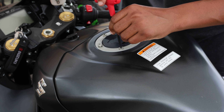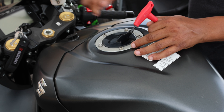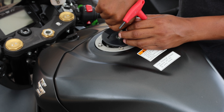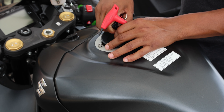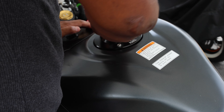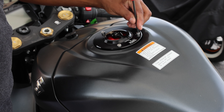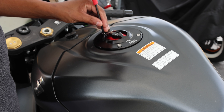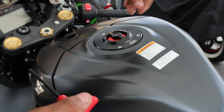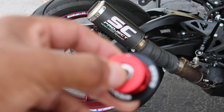As you guys can see, the gas cap comes off with these few bolts, and then it should just lift right out. Perfect. Now the next thing we're going to do is these little spool thingies.